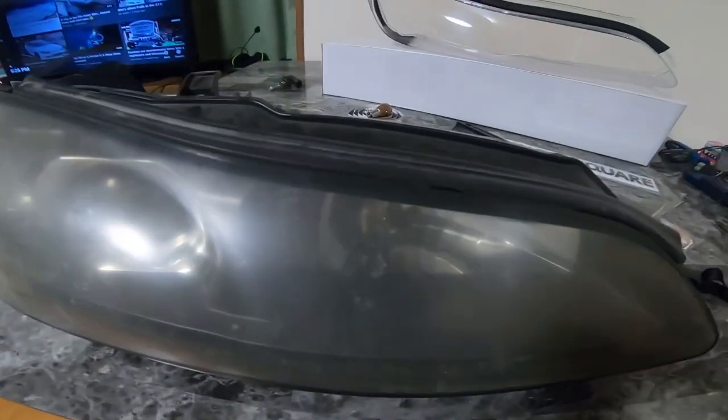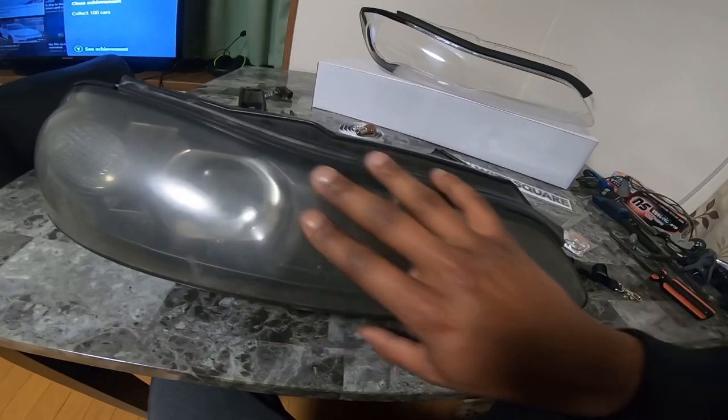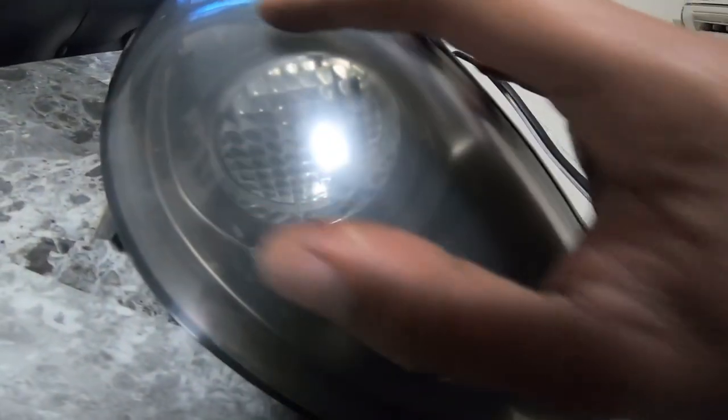Right now we're working with these old lens covers. It's about 20 years old — it's a '99 — so it's 20 years old. I had the outside cleaned, but there's like no hope. It's so oxidized, and not to mention the inside is trash too.